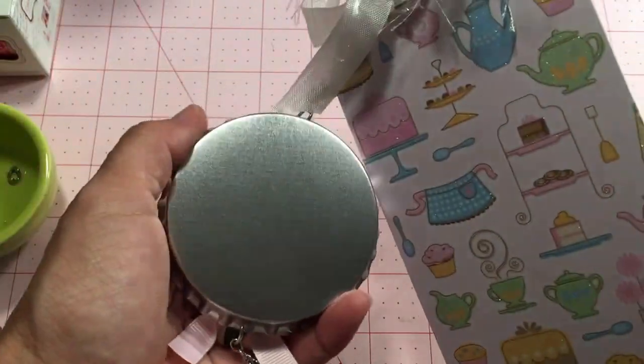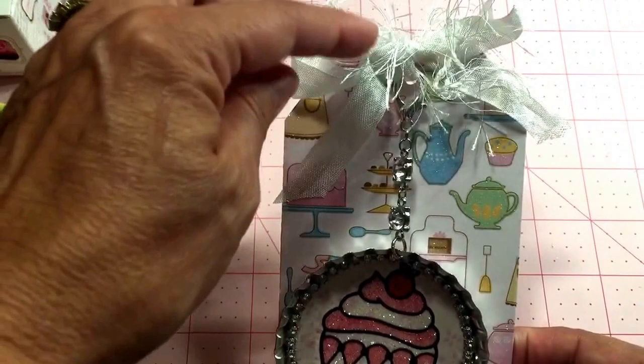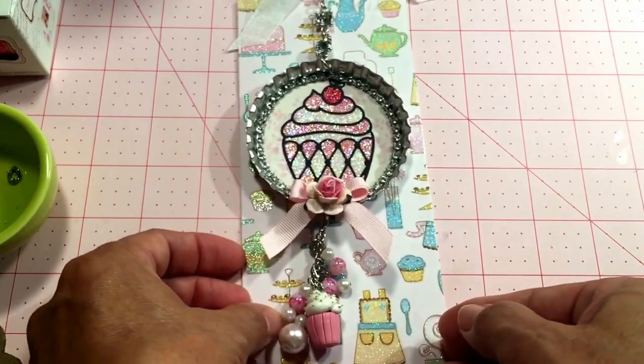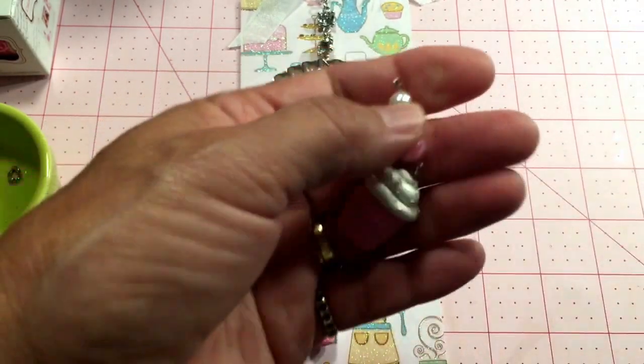I didn't do anything to the back — I may put my info on there. Up here I just added some seam binding. So here's my one item for the swap, and here's one of the cupcakes up close.